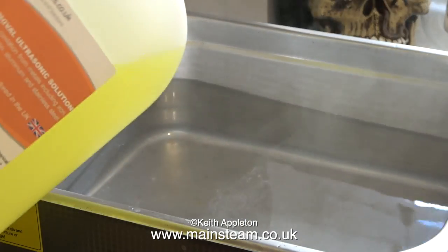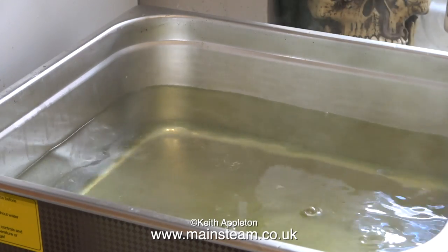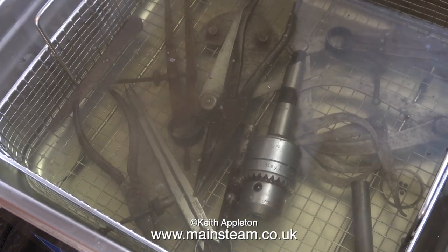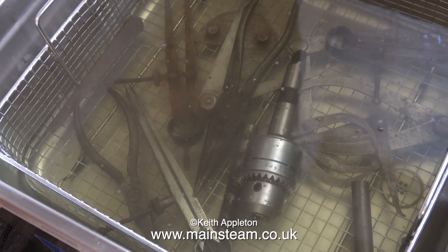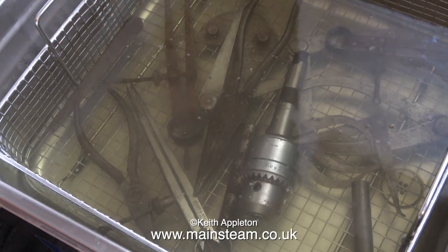I'm pouring in more of the ultrasonic cleaning solution, and for these parts, by way of an experiment, I'm only going to set the timer for 15 minutes. By the way, before I forget — I am aware of the trick of putting parts in the solution inside a sealed plastic bag, but I really can't be bothered doing that. I'll just buy more solution; I won't be using this machine a lot anyway.